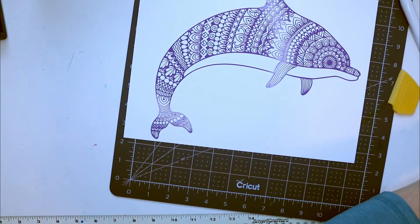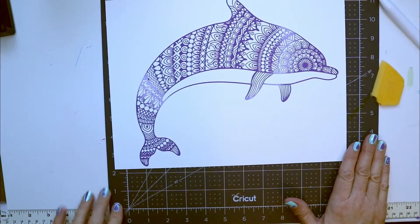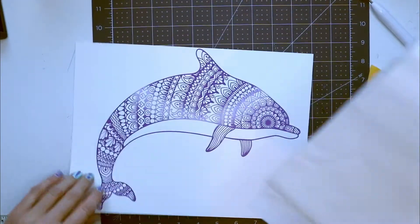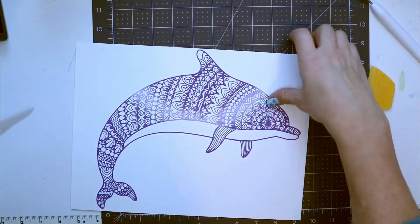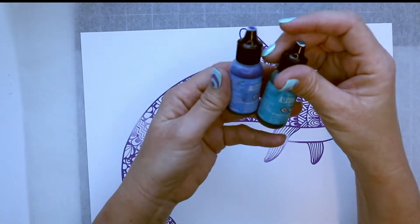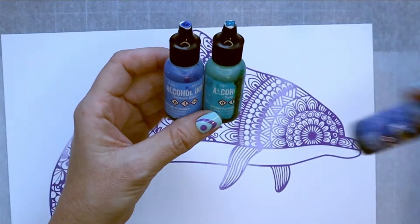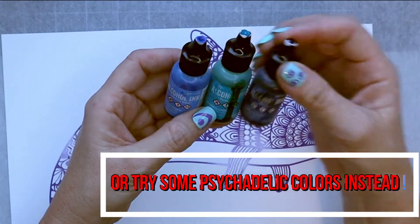The contact paper you can save for other projects — it's definitely not a one-time use. Once the stencil is down, I'll do the alcohol ink. I'm going to use a piece of parchment paper so I don't get alcohol ink all over my work area. For this I'm using Tim Holtz's alcohol ink in sailboat blue, turquoise, and denim — those are the colors I'm using for this project.